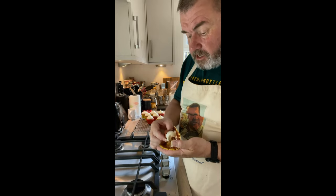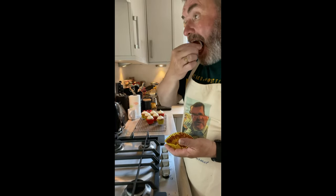My version of Cupcake Gemma's red velvet cake. It's just good!